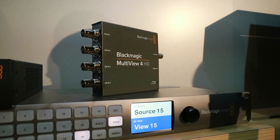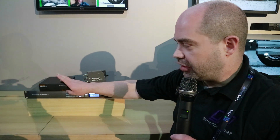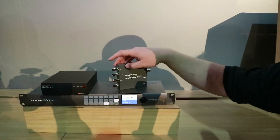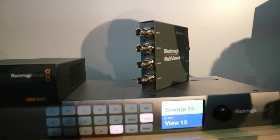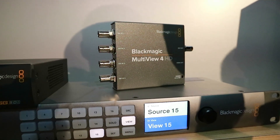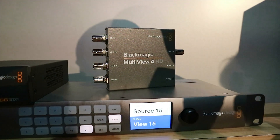The last product I wanted to cover at the Blackmagic booth is the new Multiview 4 HD. This is a much smaller version of the Multiview 4 — the older one over here does Ultra HD, whereas this one only does high definition. It takes four different video inputs and turns them into a 2x2 grid on the output, so you can monitor four different video sources on a single monitor. I was told it also has new features not available in the previous version, like being able to assign different camera numbers to the inputs for the tally feature.